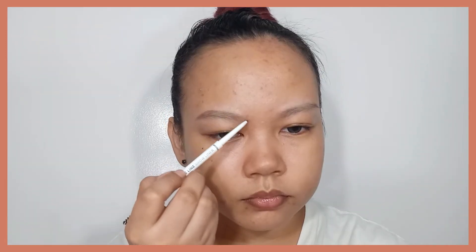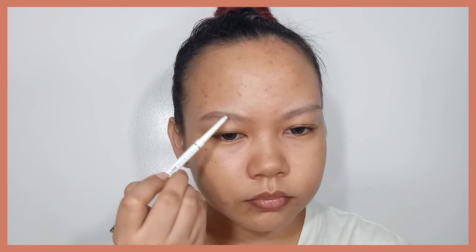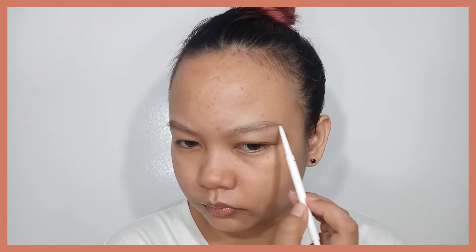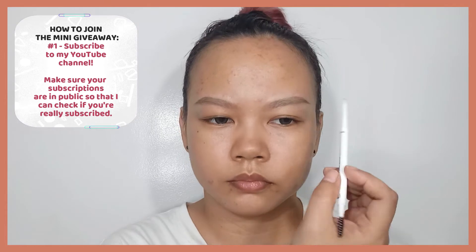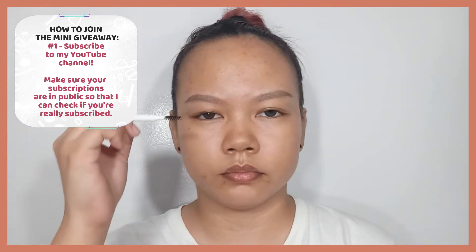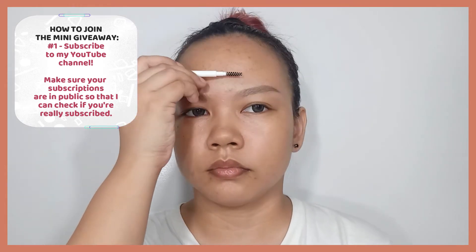Since the pencil is thin, you can definitely mimic hair-like strokes, especially at the inner corners of the eyebrows. However, if I were to use this on an everyday basis, I feel like it would run out quickly. Overall the product is fine — I just wish it were a bit more powdery in terms of the formula, because I still find it slightly creamy. But overall, it's a good product.